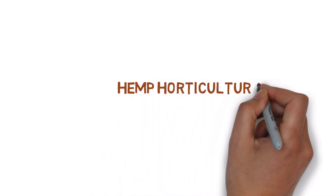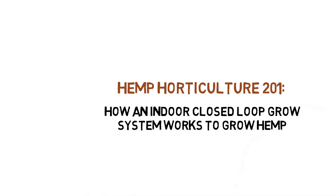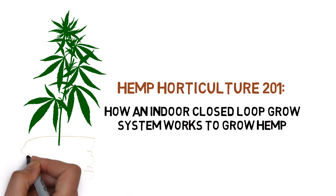Hey everyone, and welcome to the Hemp Horticulture Series. Today, we'll be taking a look at how a closed loop grow system works.